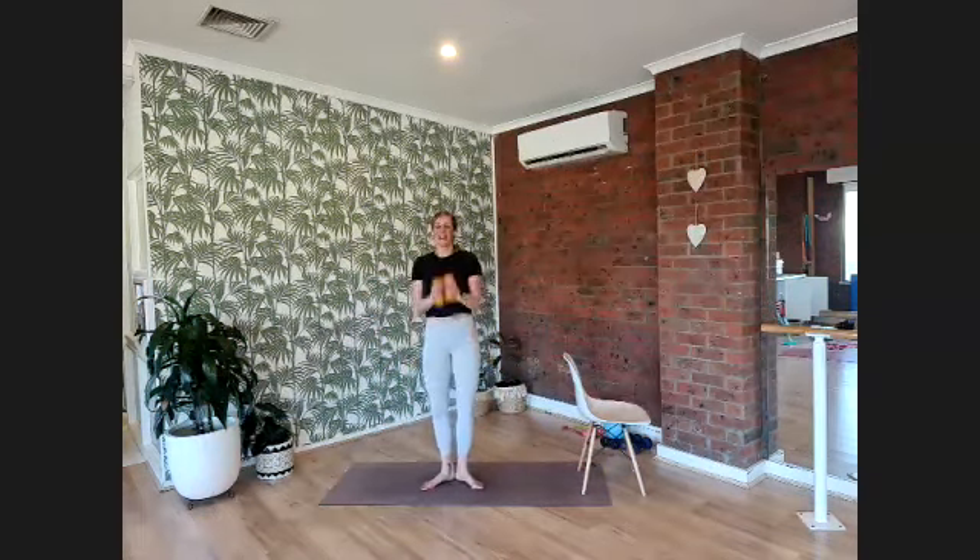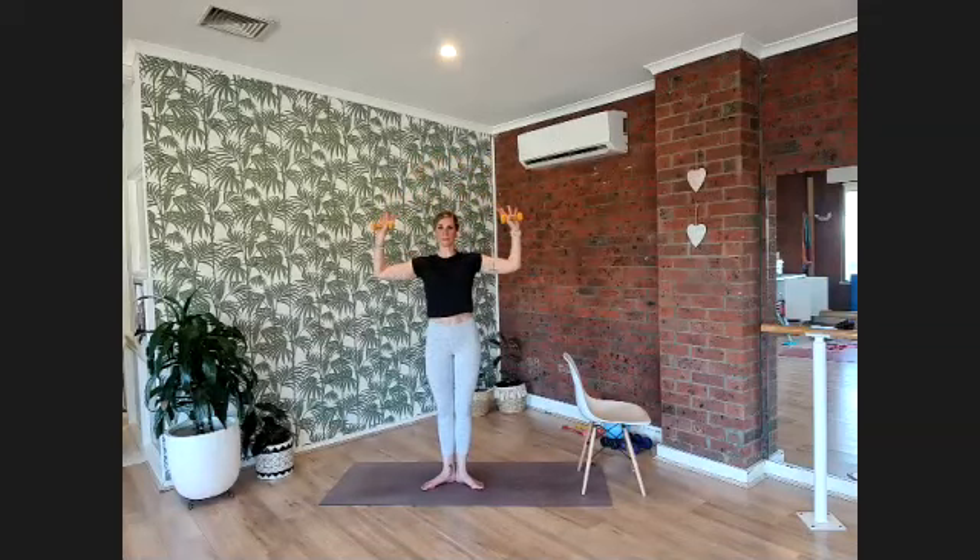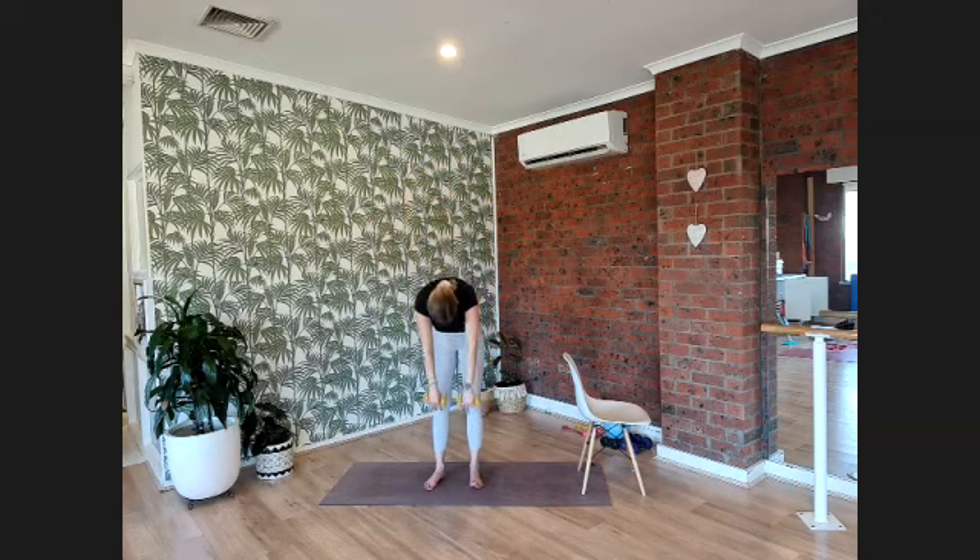Bring it all the way to standing, heels together for first position. Lift the arms and open them to your cactus — make a combo: close the arms, push up and overhead, close, open up, down. Connect your inner thighs. Let's do it for ten — up nine, up eight, up seven, up six, up five, up four, three, two, and one more. Drop those arms down, open those heels, drop your chin into your chest, roll over the thighs and roll yourself up.